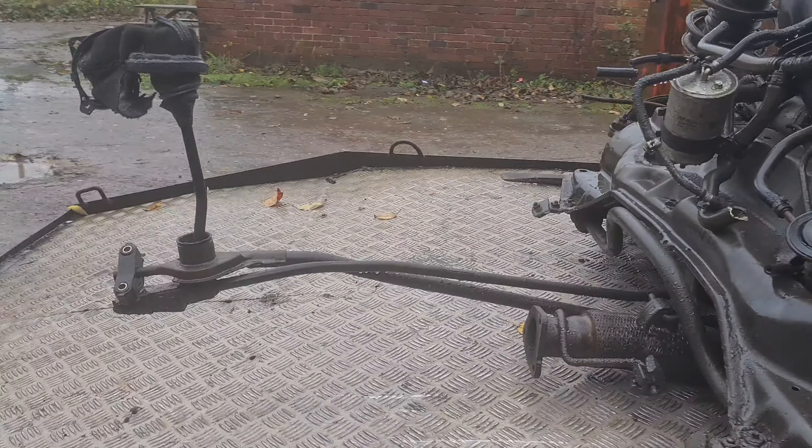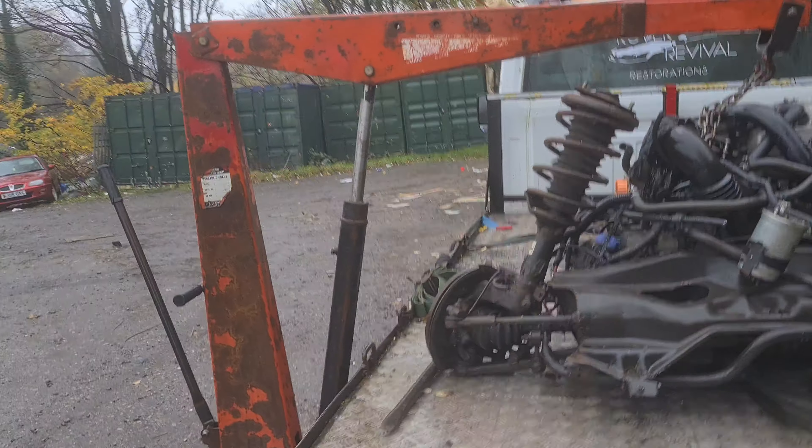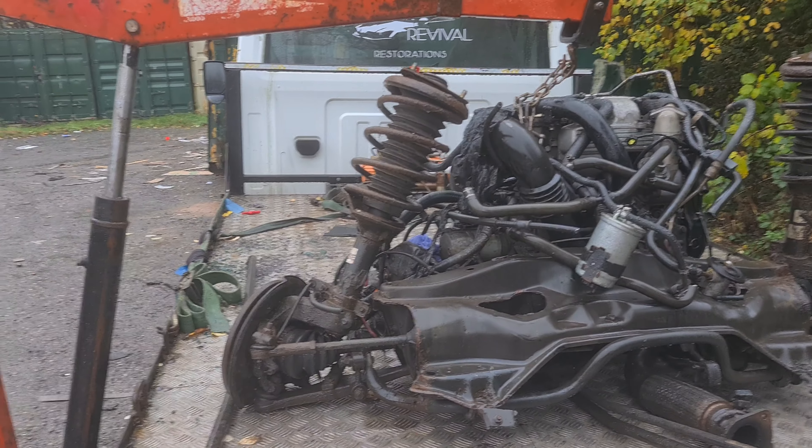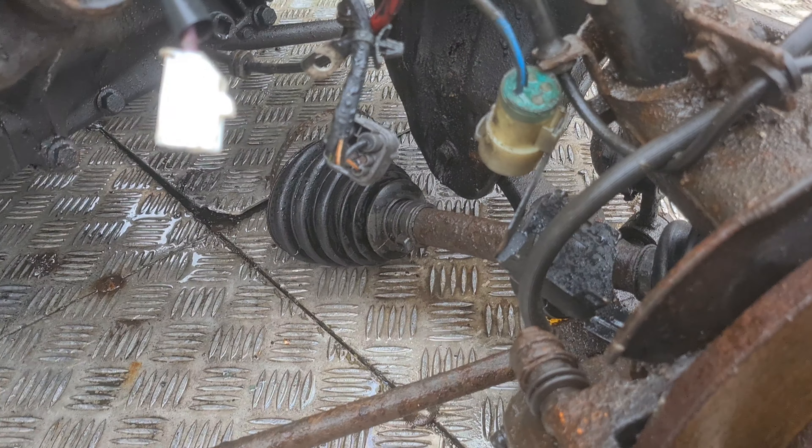And onto the back of the truck. Now I need my engine hoist — engine crane — to lift it up so I can get to all the bolts underneath. Well, that wasn't supposed to happen — that driveshaft's just popped out.